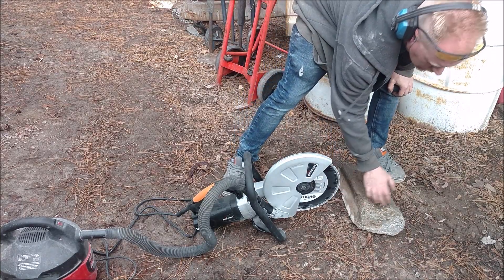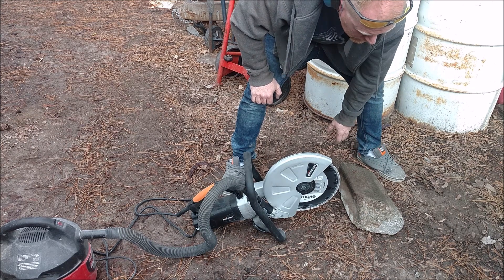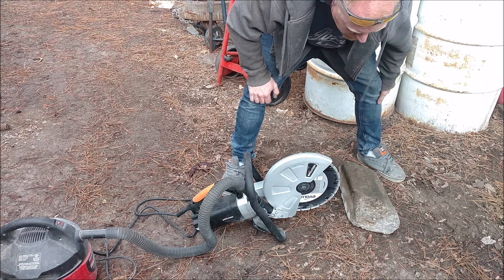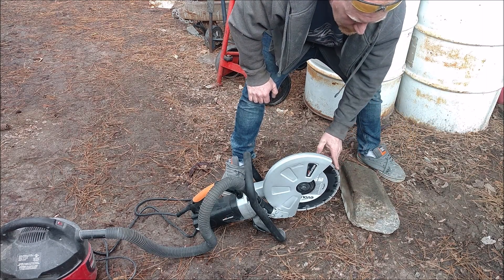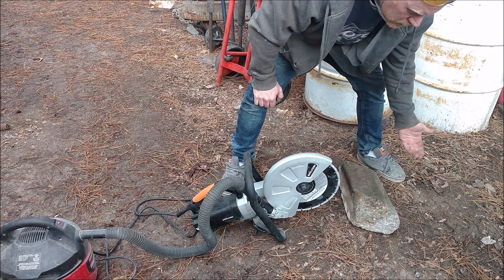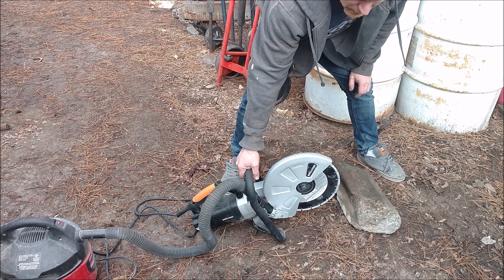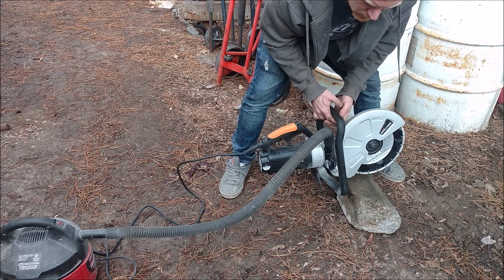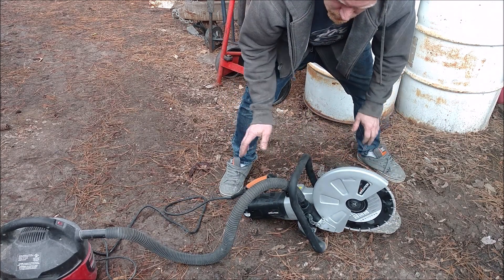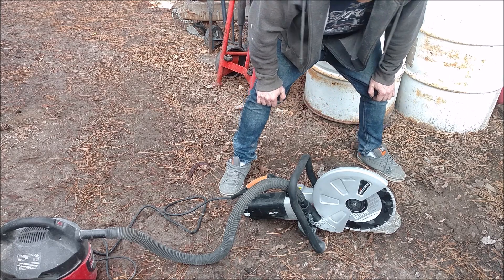We wanted a nice hard piece of concrete with a lot of aggregate stones. This is actually a concrete curb, so it's about as hard as they get — no rebar in it, probably why it broke. The included blade is a diamond blade that cuts through concrete and rebar. I have a shop vac hooked up on a completely separate circuit so it's not sharing power or bogging down the machine at all. Let's make some nice slices.